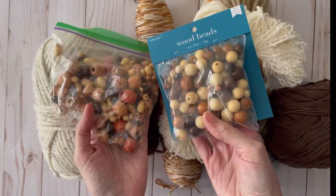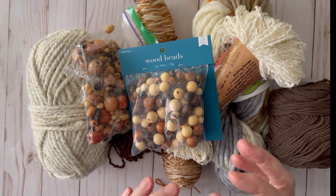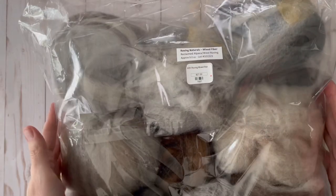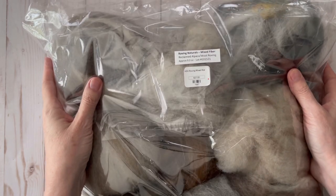I'm not exactly sure what beads I'm going to put on. Now let me show you the star of the show: the alpaca roving that I bought from the Sandpiper. Here is a bag of nine balls of roving — naturals mixed fiber reclaimed alpaca wool roving.